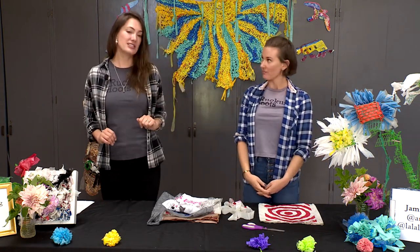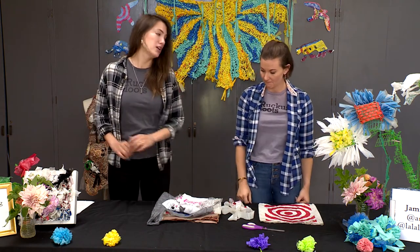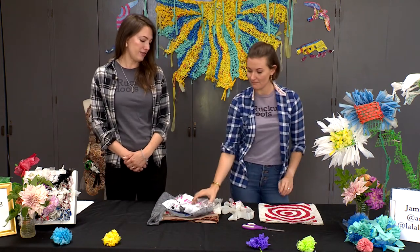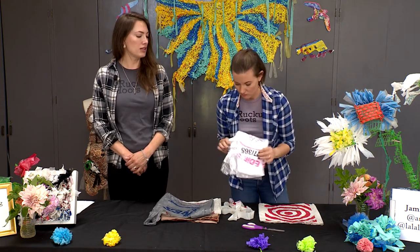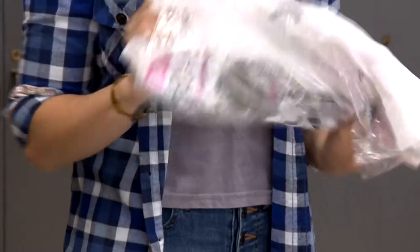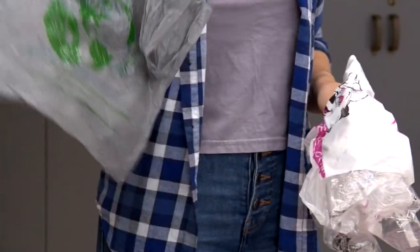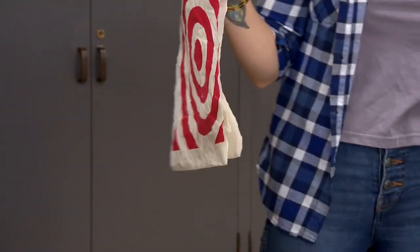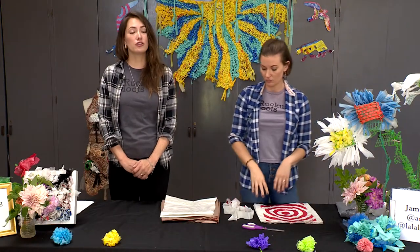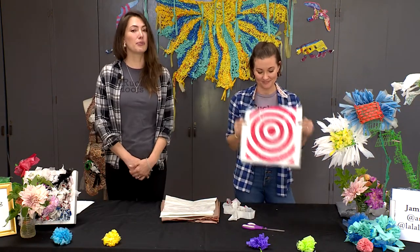It's a very easy process and you can use any type of plastic bag. We have a thin plastic bag here — the kind you get at the dry cleaner. We also have a grocery bag that's very thin and flimsy, and then we have thicker types of plastic bags as well, and these will all work for plarn. The tools and materials you're going to need are simply plastic bags and a pair of scissors.